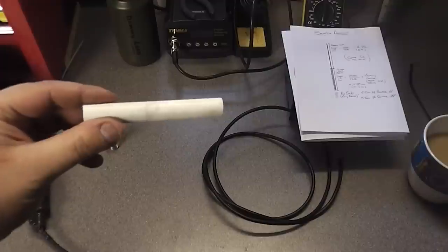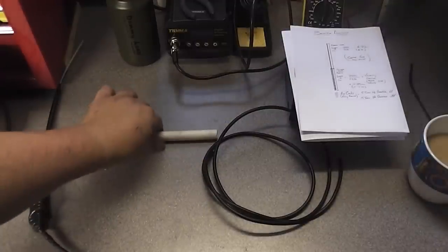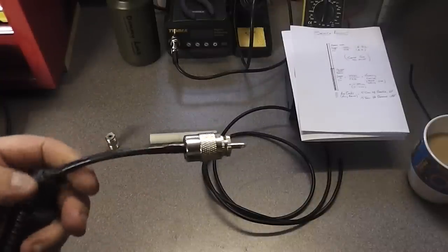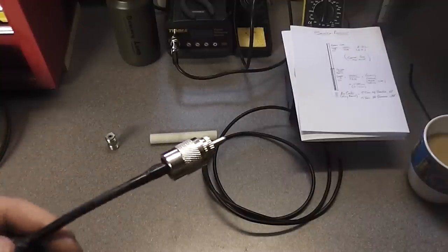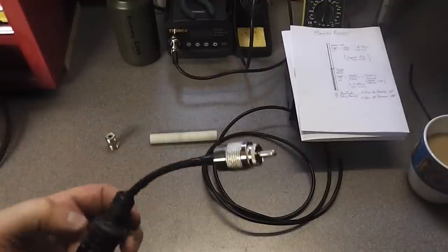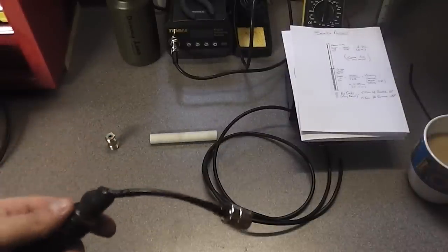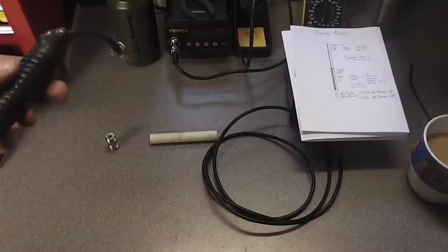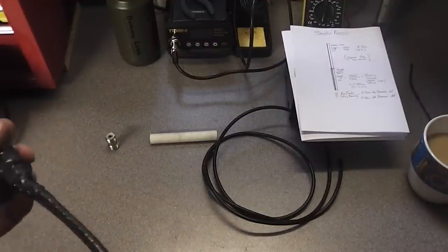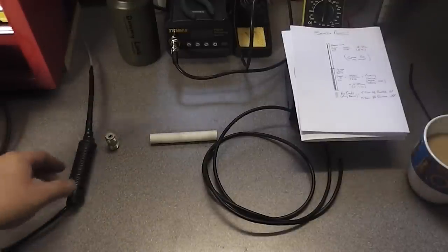You're going to need a piece of pipe which is three-quarters of an inch diameter — that's the former for the balun. You'll need a PL259 if you make it this way. I've used a PL259 on the tail because I run it up the pole, and I use an RG213 coax feeder because it's much less lossy on UHF frequencies. The antenna is fine made out of RG58, but if you're using a feeder over any length you want RG213. You'll also need some electrical tape, self-amalgamating tape, or good heat shrink.